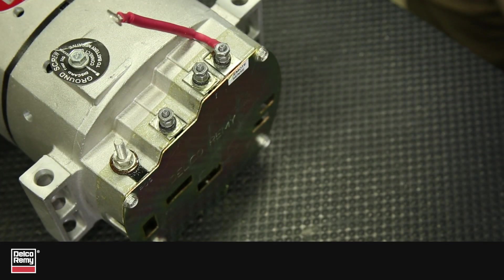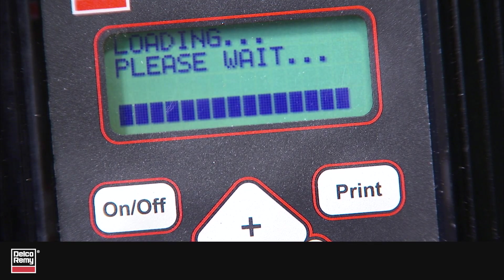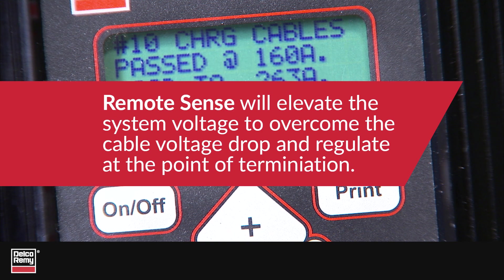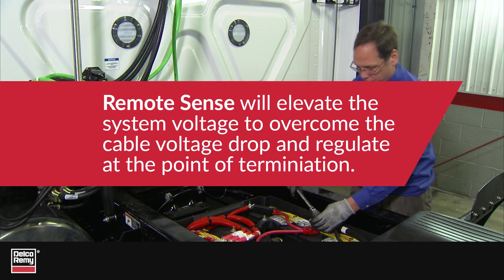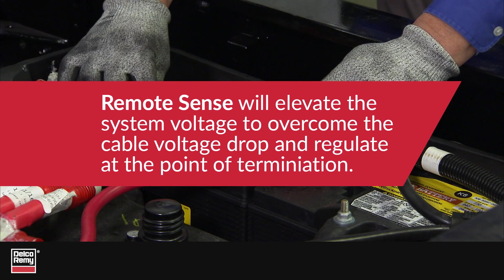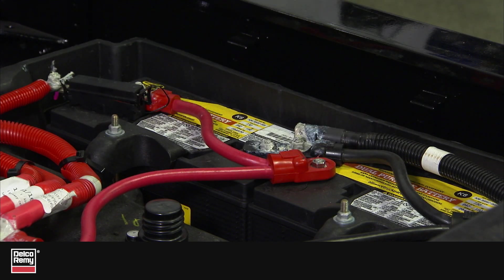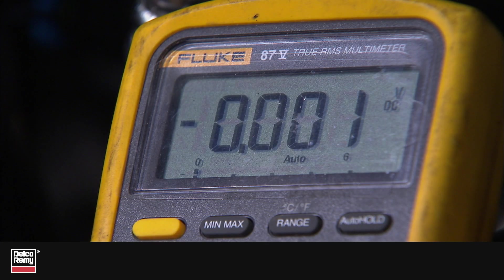If your alternator is using remote sense, then you will need to keep these tips in mind when performing charging system tests. Remote sense will elevate the system voltage to overcome the cable voltage drop and regulate at the point of termination.